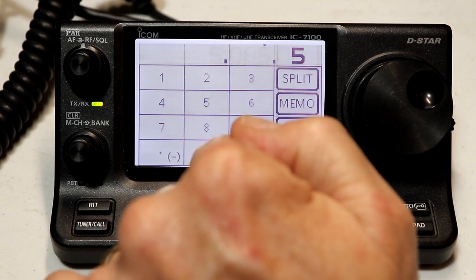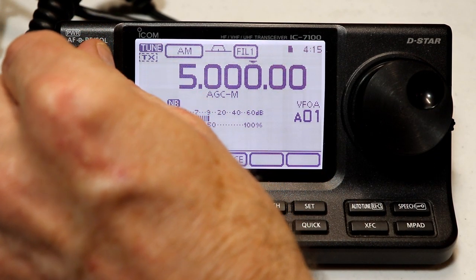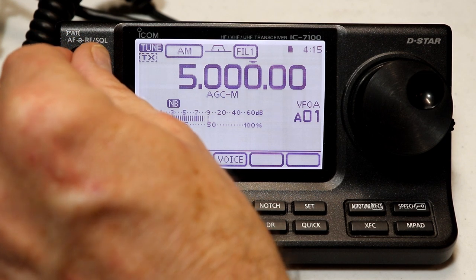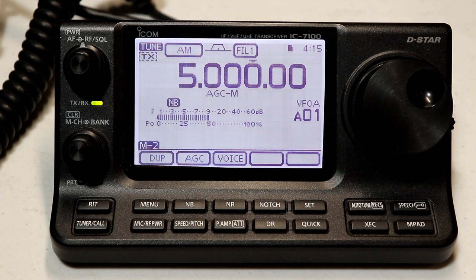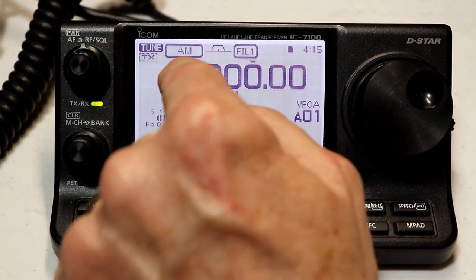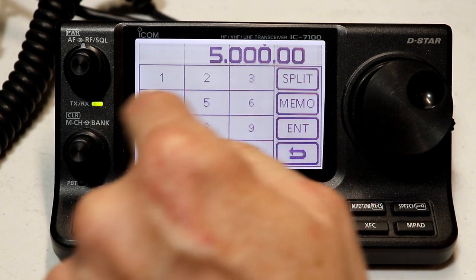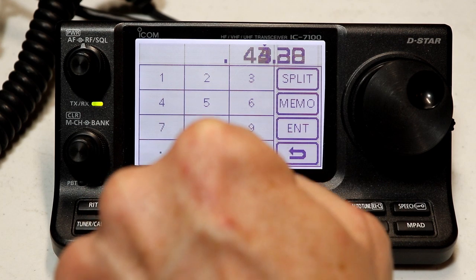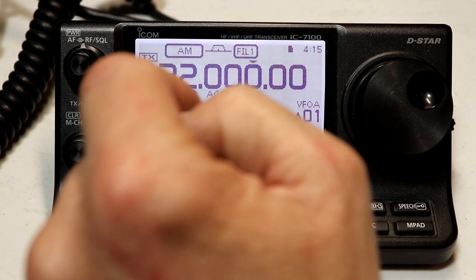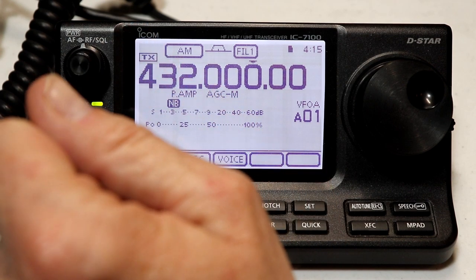Just for a quick demo, we'll go see if WWV is on the air — and there we go. So you can tune in WWV on 5 megahertz or any other frequency you want, amateur or otherwise, across the entire range of the radio. Using direct frequency input, I can type in 432.000 MHz and it takes me right up to the 70 centimeter band. So if you know exactly what frequency you want to operate on, just type it in.